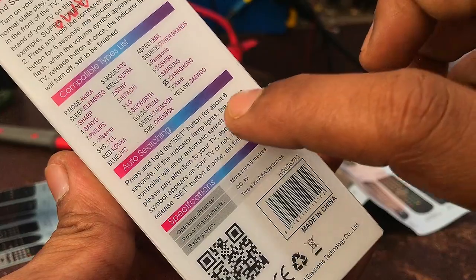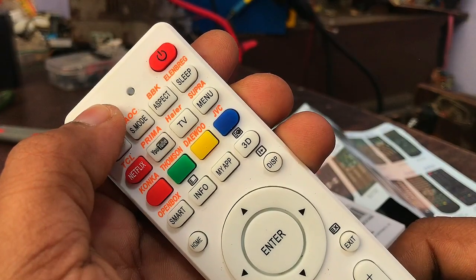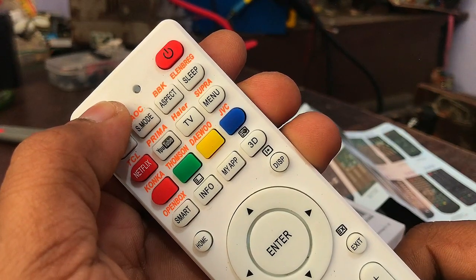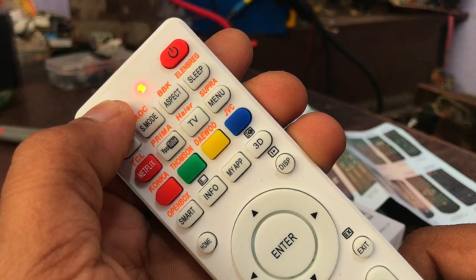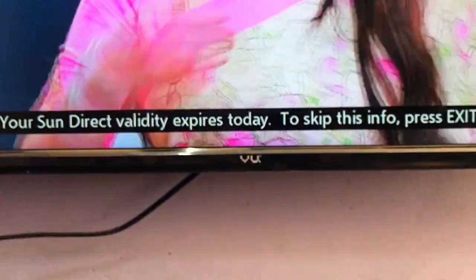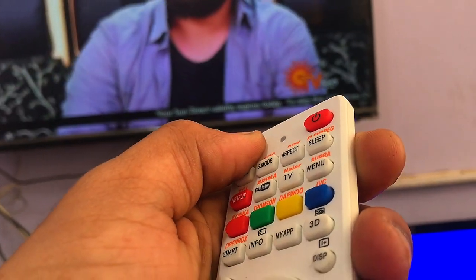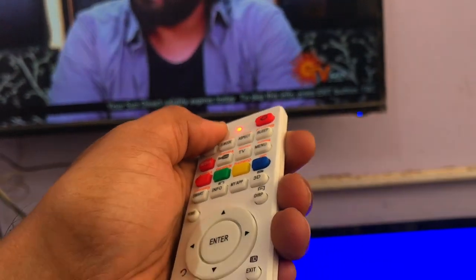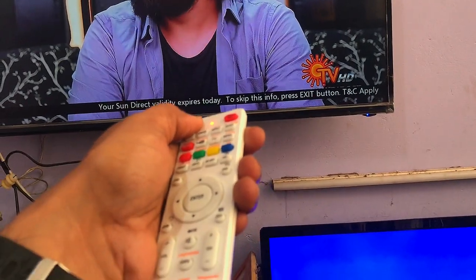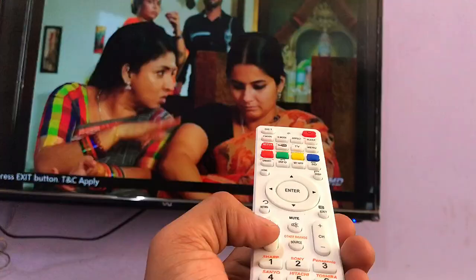The next method is very simple: press and hold the SET button on the top of this universal remote, pointing it toward the TV. While doing this, the remote will emit various frequencies. After some time, you will see the volume letter appear on your TV — then stop pressing. Now the remote pair is done. This needs to be done very patiently, as sometimes it may take a lot of time. Pairing completed.